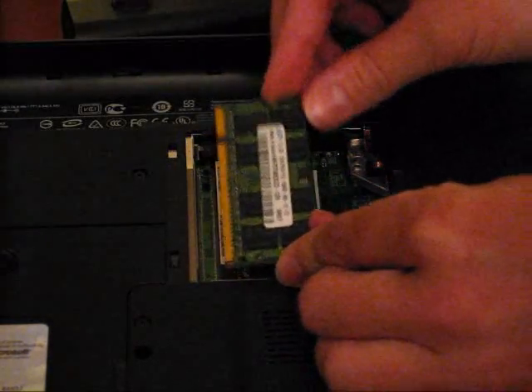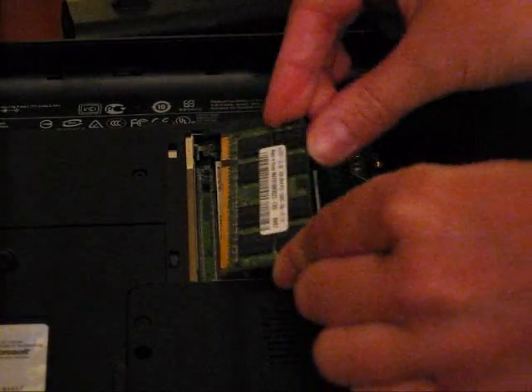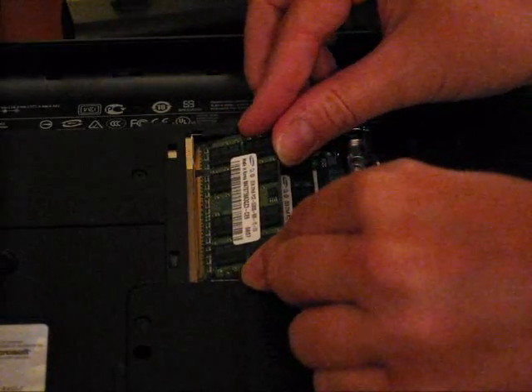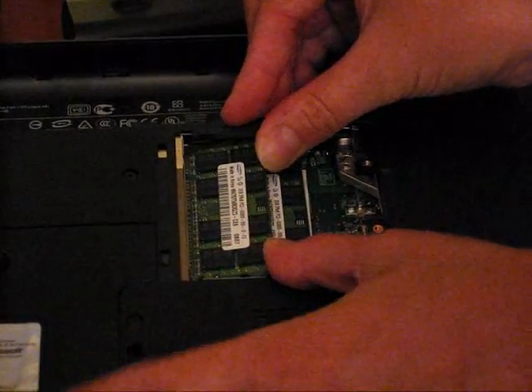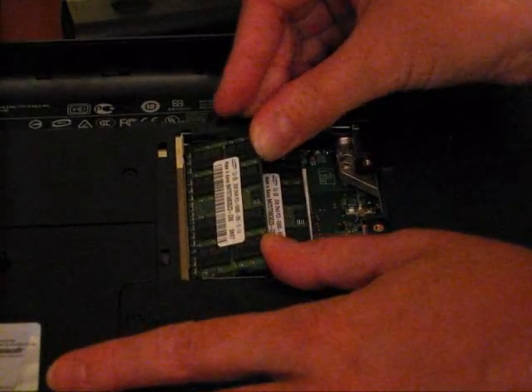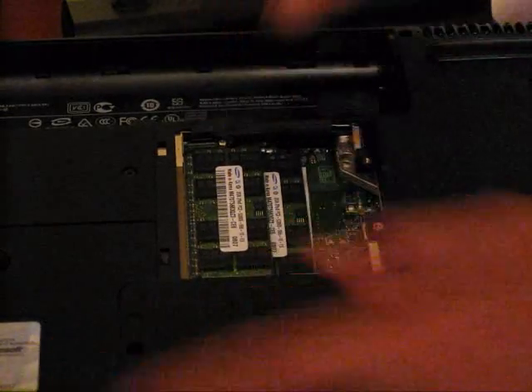And again, there's a notch right there — just slide that into place. Make sure that it's in all the way and then just click it down.